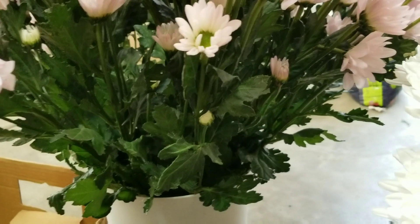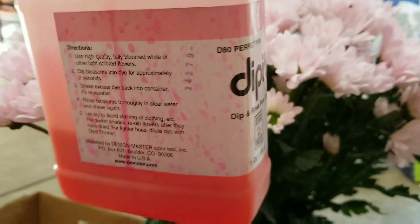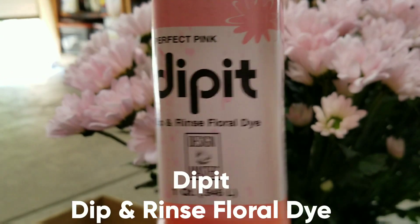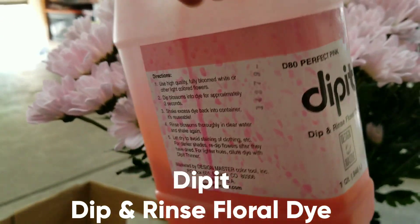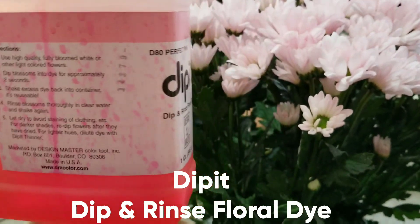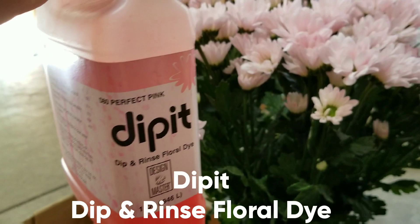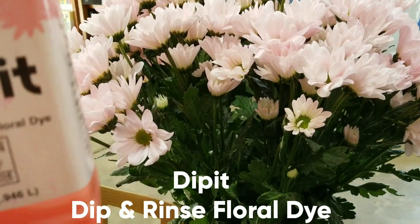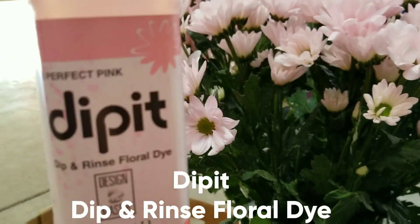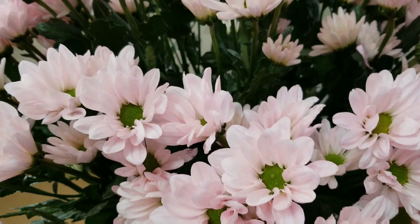The product I use is this one — it's called the DipIt. What I do is mix it with water, and it depends on the shade or color that you want. You can mix more water if you want a lighter shade. If you want an original pink color, then you just use it as-is. The name of the color is 'Perfect Pink.'